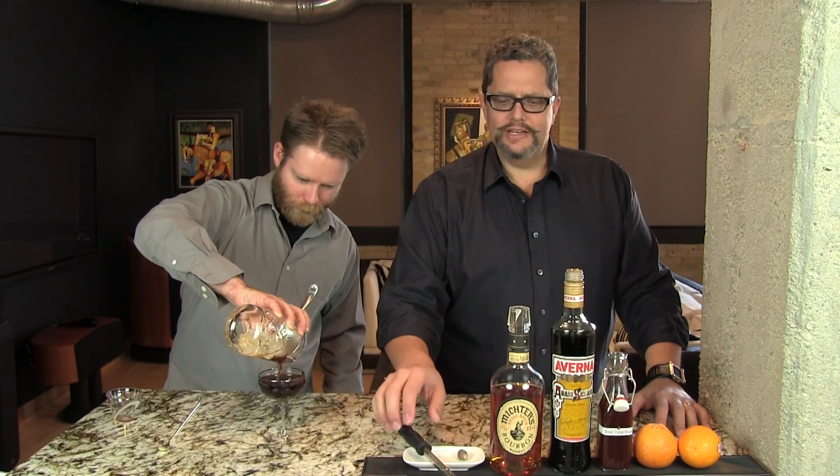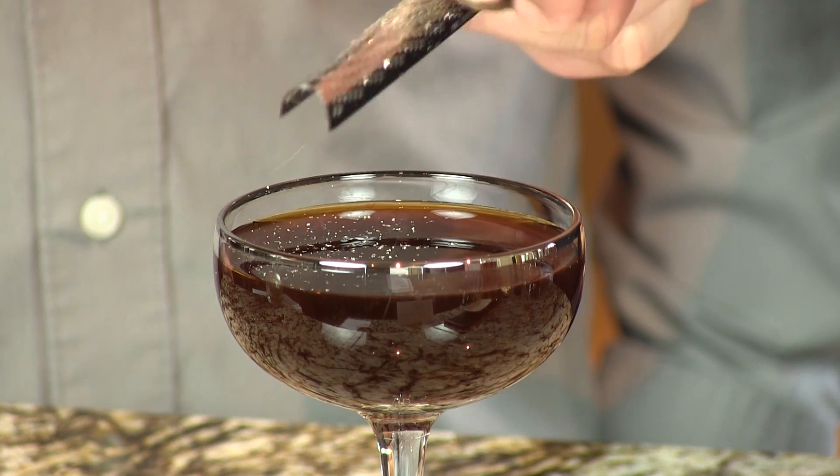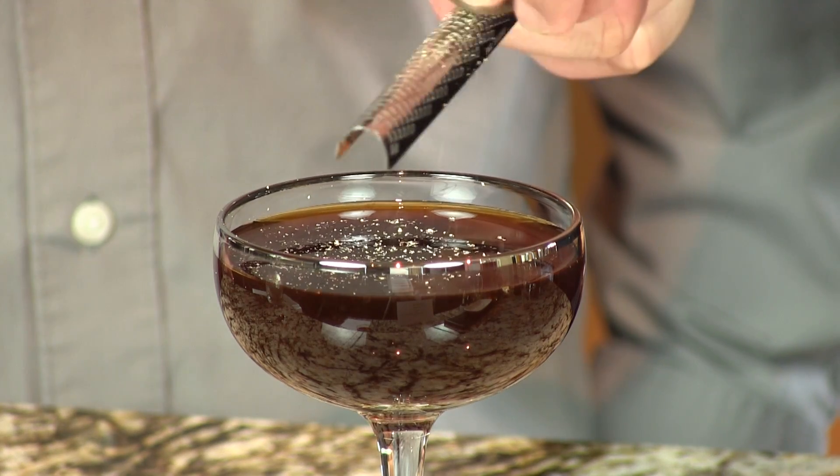And we'll garnish this with some grated nutmeg, because we find that's just fantastic with this Averna. So be very generous — just cover the top of that with a good dusting of the nutmeg. And there you have your delicious, rich, fantastic Broken Down. Enjoy. Cheers.